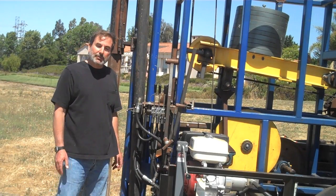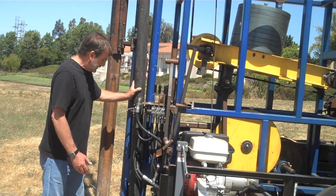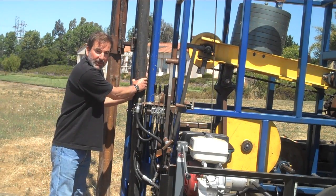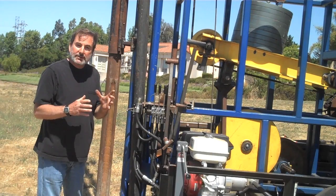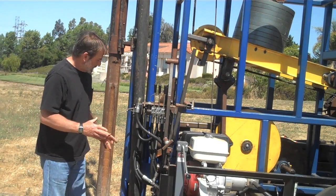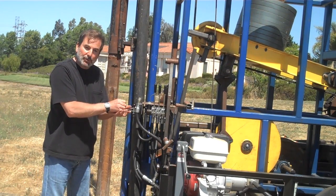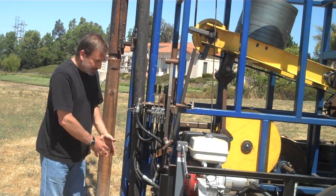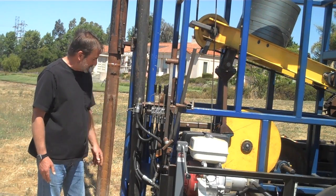After the hole gets drilled about two or three feet, the system for taking the tailings out involves dropping this baler down the hole. In the bottom of the hole is slush and mud that the tool has pulverized, and the tailings go up into the tube. A ball valve at the bottom of the tube holds those tailings. You swing the tube out, press the ball valve, and all the tailings come out.